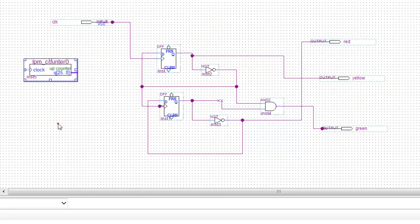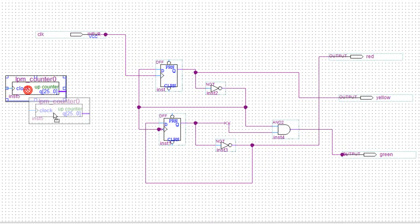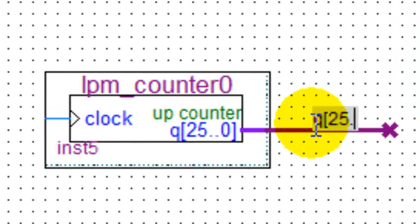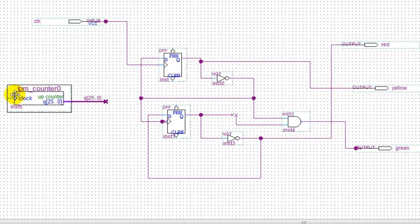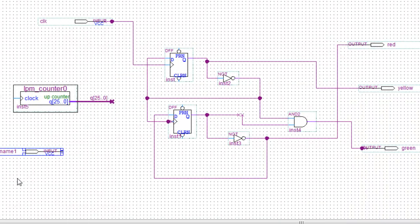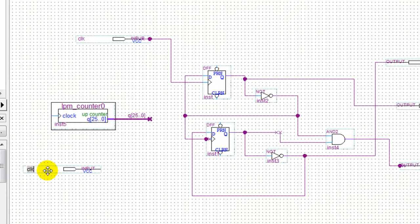I'll place this counter here. Once that's done, put a wire here. Notice how the line is really thick — that's because it has all these vectors, the 26 bits from bit 0 to bit 25. I'm going to rename this wire Q[25..0]. The input for this counter is going to be the clock — the built-in clock — and I'm going to name this 'clock one'.